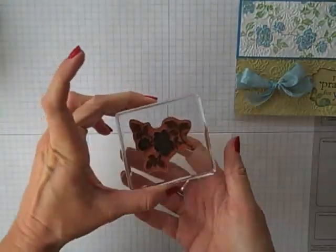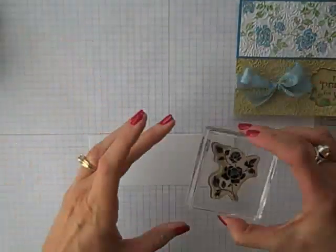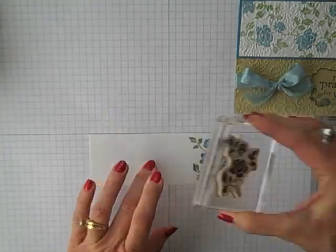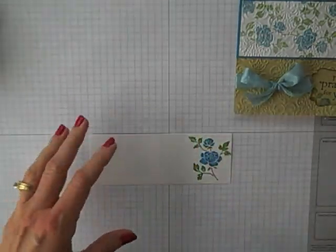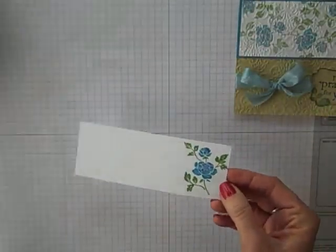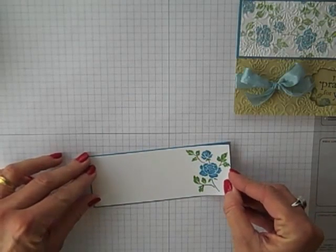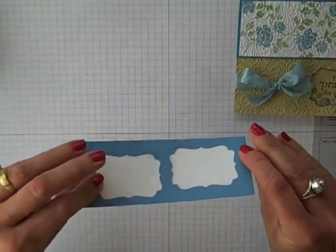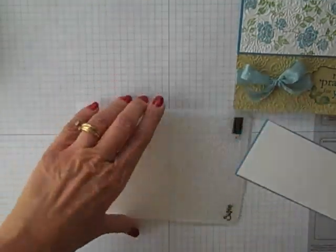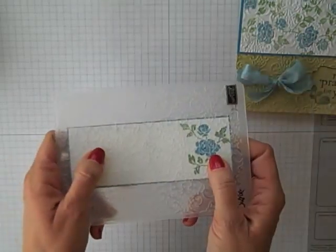I've got that all inked up and ready to go. To re-moisten that ink, we like to give it a little huff — and I'm so full of hot air, it doesn't take much. We're going to stamp that on our card stock. Now I'm going to continue to do that same technique all over this piece of card stock, and let's pretend that's all done. I'm going to adhere this down onto my Marina Mist to cover up all that ugliness there. When it's all stamped and adhered and ready, I'm going to put it through the Lacy Brocade embossing folder and run it through my Big Shot.